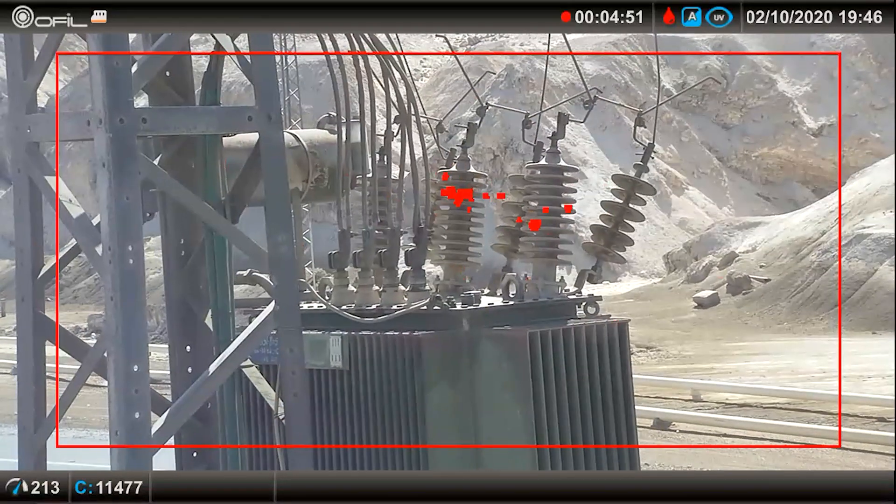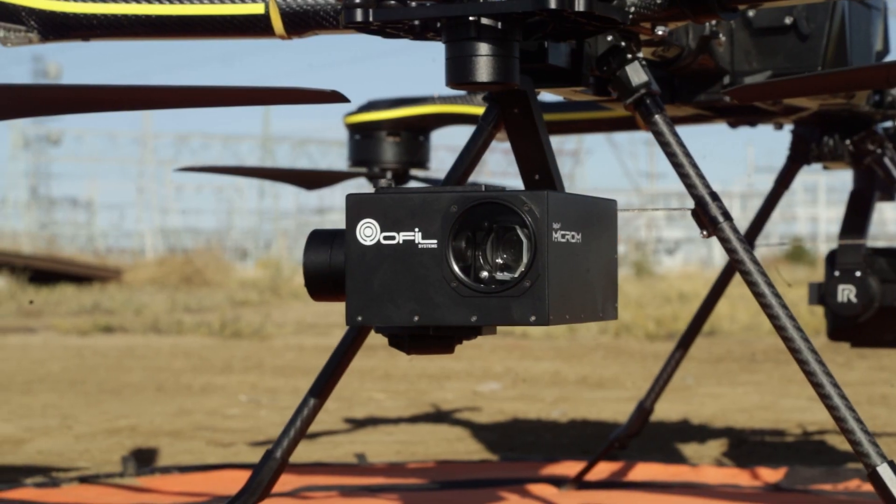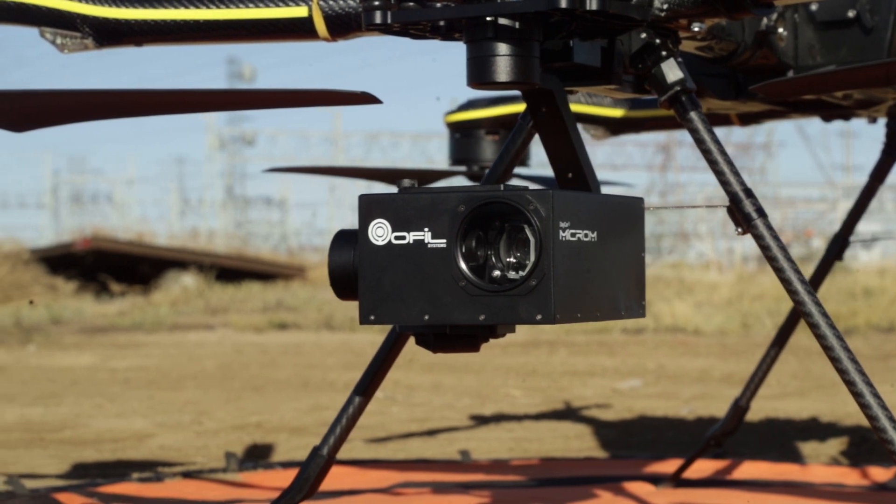What this means is that the Microm HD is capable of detecting and imaging Corona in broad daylight. Couple that with the acceptance of external GPS that integrates with recorded footage and the Microm HD is bringing precision information about electrical and mechanical faults so you can be more efficient while collecting and acting on captured data.